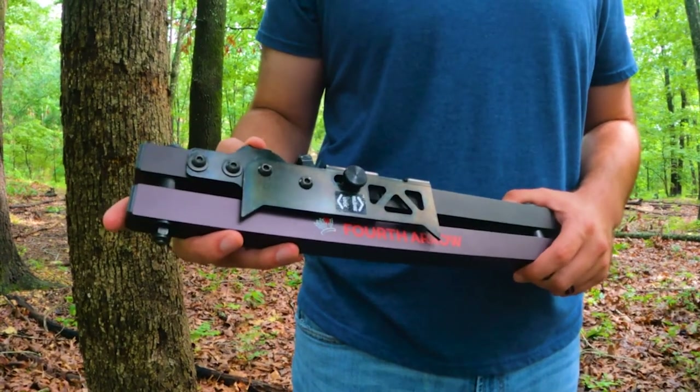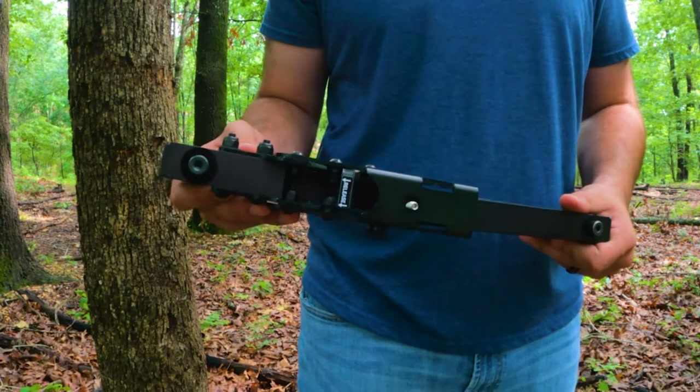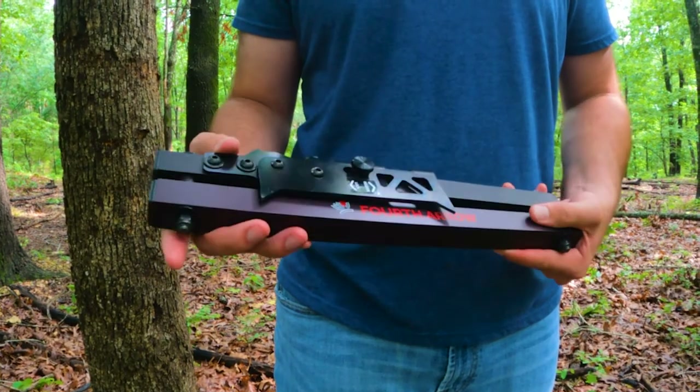If you plan on filming your hunts this fall, I've got to tell you, you better check out the baton. I'm going to break it down and show you exactly how it goes on the tree and how you can use it to film your hunts.